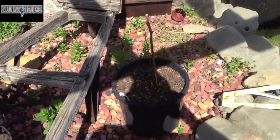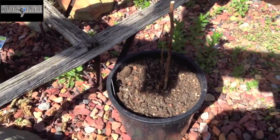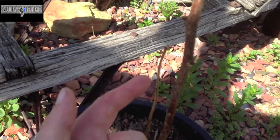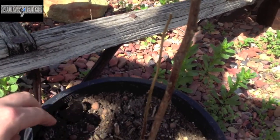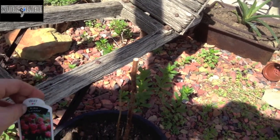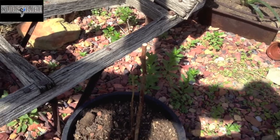So that's kind of a hassle. This guy here I also call a stick. This one actually has a little bit of green - it's hard to see here - but this is going to be raspberries. So hopefully they make it.